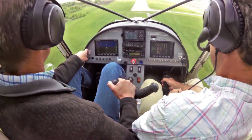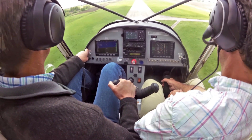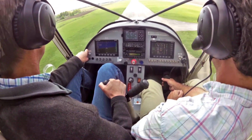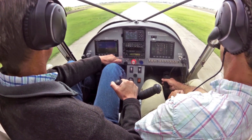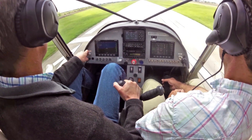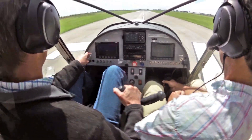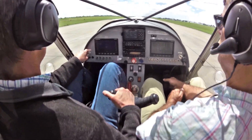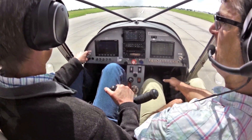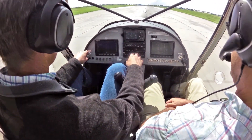It's really forward. That's what I think too. Nice and short landing.